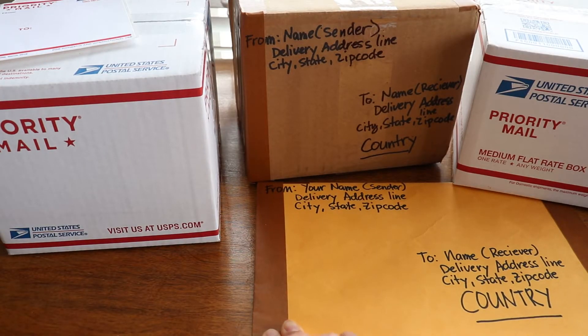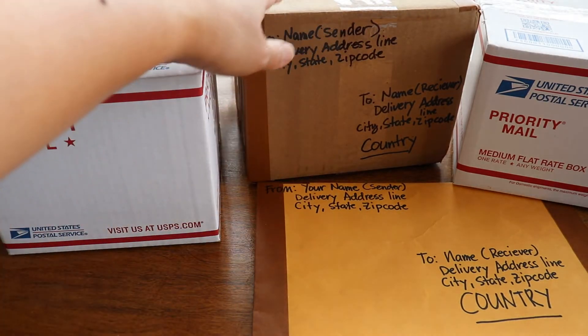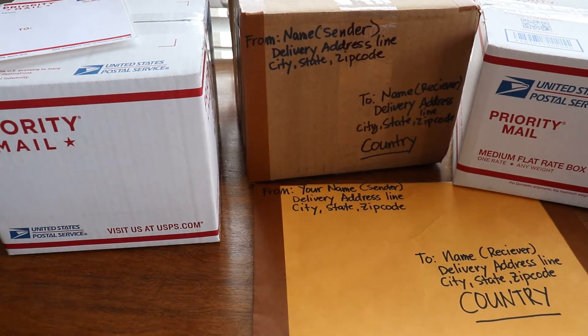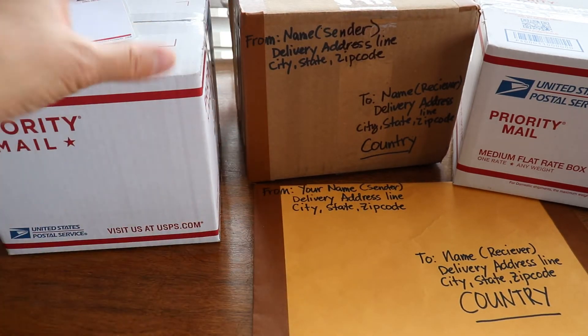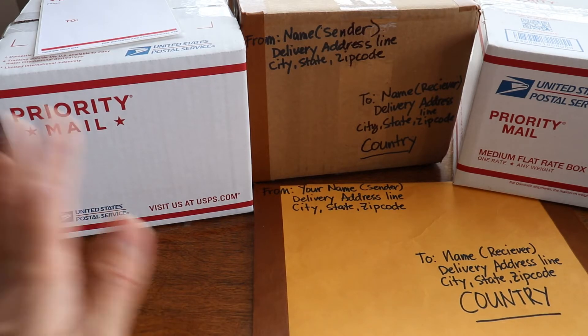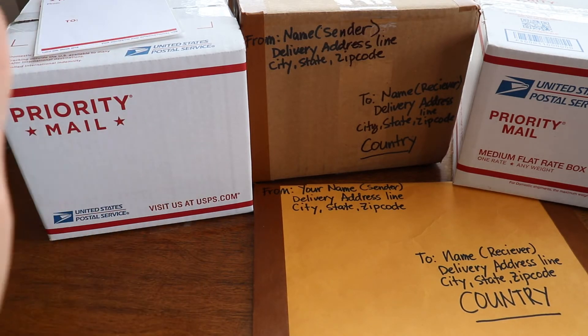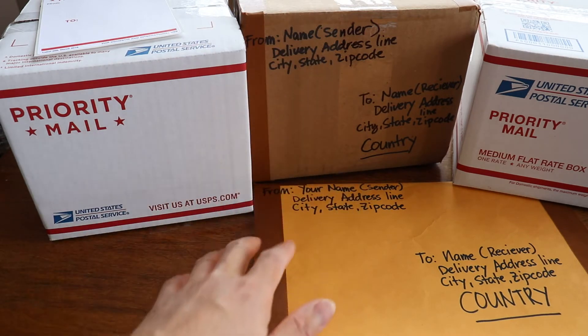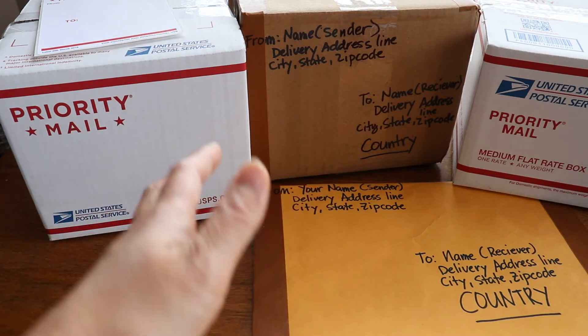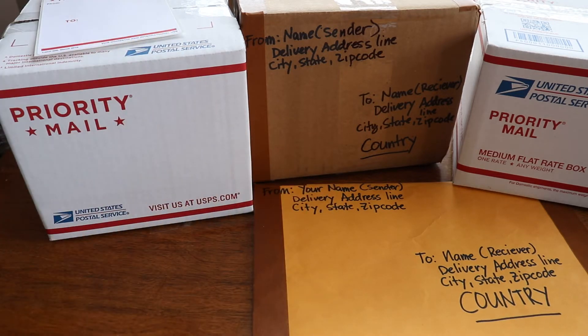Registered mail can be sent using first class or priority mail. Ground or standard cannot be used — only first class mailing service and priority mail. Priority mail express cannot be combined with registered mail, because priority mail express is totally different and has everything included but is more expensive. Registered mail is a little cheaper but still a secured way to send items.